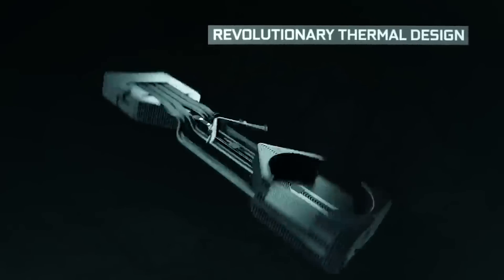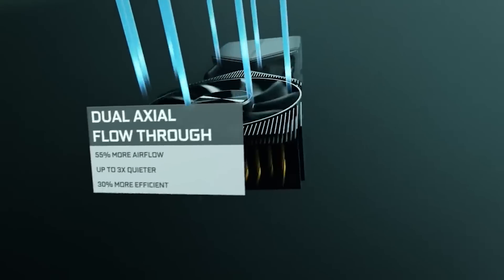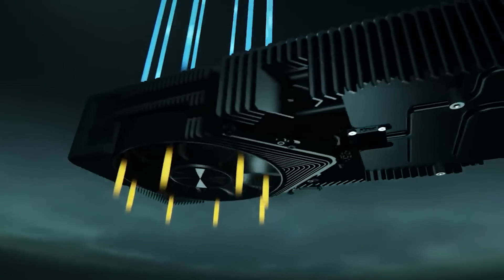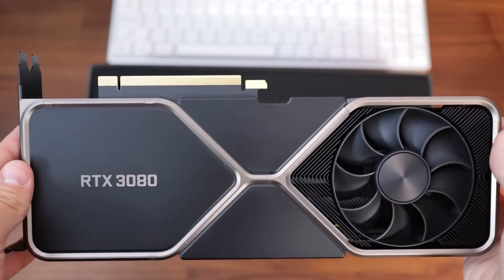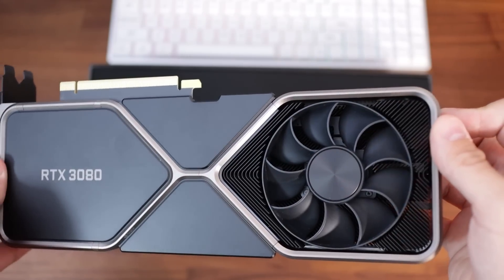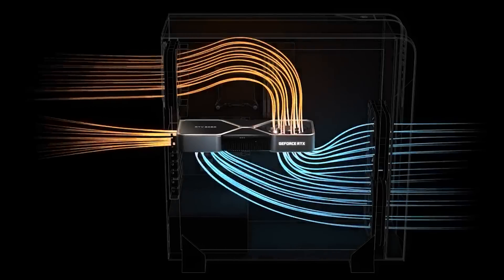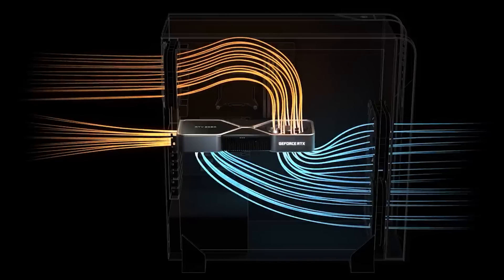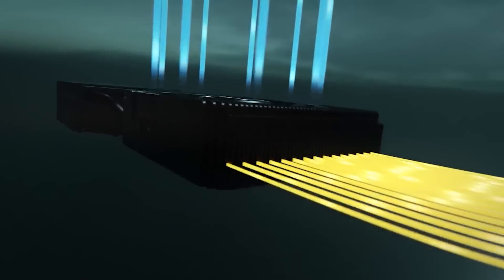The RTX 3080 Founders Edition also brings NVIDIA's new dual-axial cooler. Compared to the last generation of Founders Edition coolers, it feels like a giant heatsink where the last one felt more or less like a polished metal block. The actual circuit board has been shrunk down while the overall size of the card has remained about the same, allowing for greater surface area for heat to disperse. Two fans work in tandem with the natural airflow path for most mid-tower cases. In our tests, temperatures peaked at 75 degrees Celsius using stock fan settings.